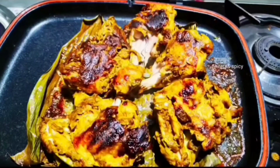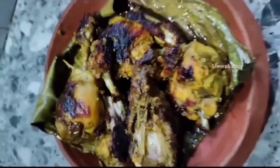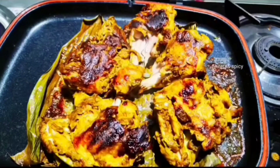Now we have to see the recipe. This is a good video. If you like this, the channel is on YouTube! Thank you.